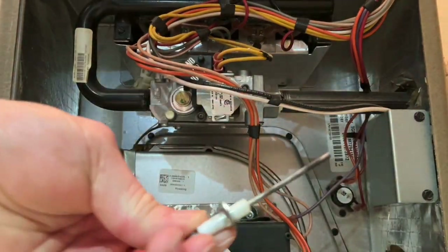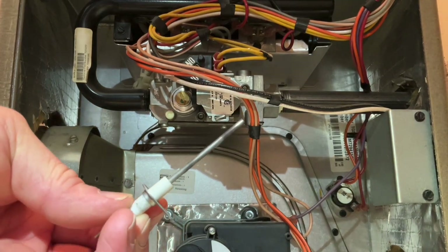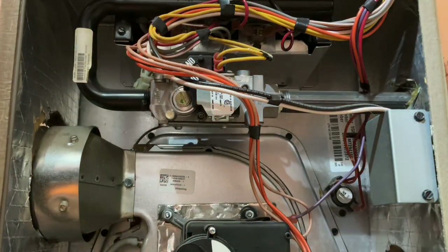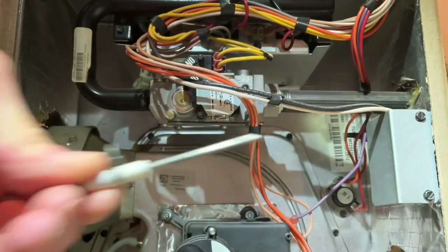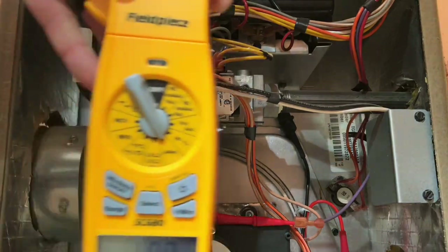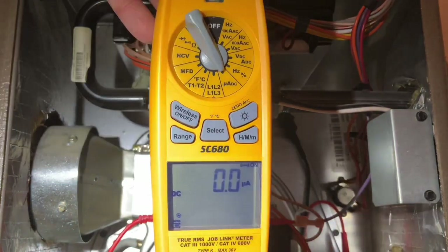To fix this, you have to remove the flame sensor and clean it. I use a wire brush — you can use a dollar bill, a twenty dollar bill if you've got it, or a piece of emery cloth. I would not use high-grit sandpaper or anything really abrasive; it will destroy the flame sensor, create grooves, and then oxidation will